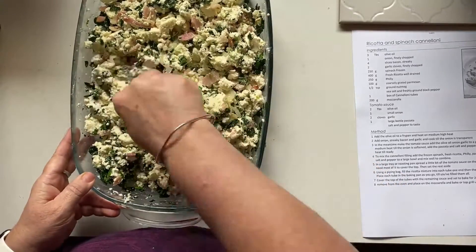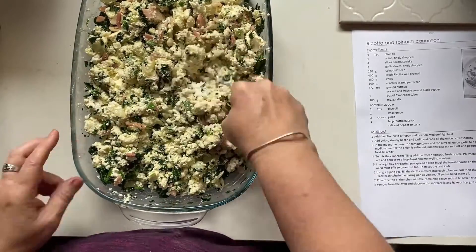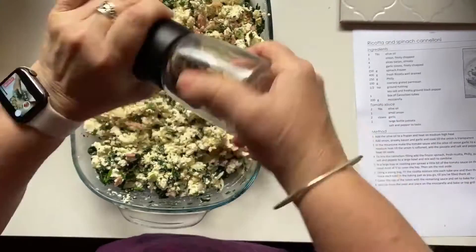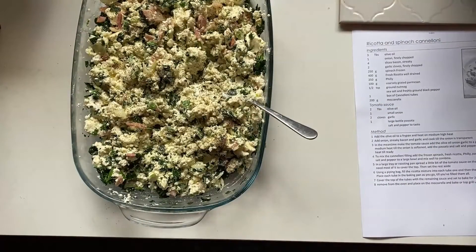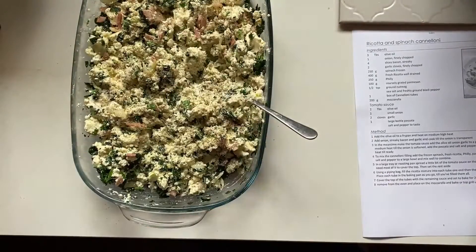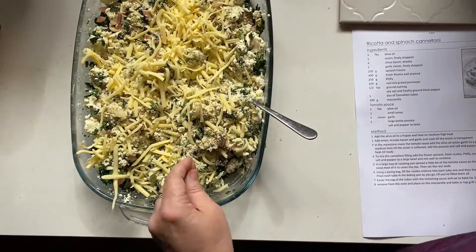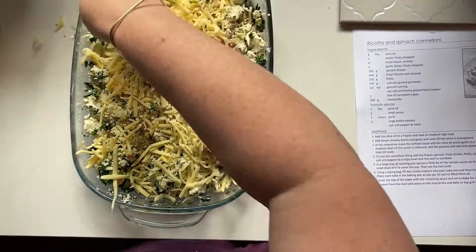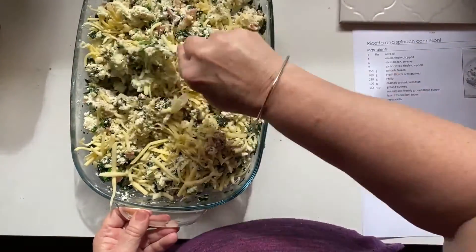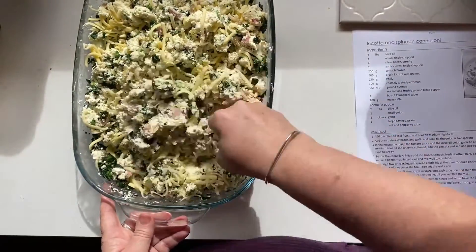Of course if you wanted to have a vegetarian option you could leave the bacon out. At this stage have a little taste and you can adjust your seasoning — add some cracked pepper. I felt it needed a little bit more salt to boost up the flavor. Now I'm adding a little bit of pizza cheese, which will give some stringy cheese goodness to your cannelloni. Mix that through.